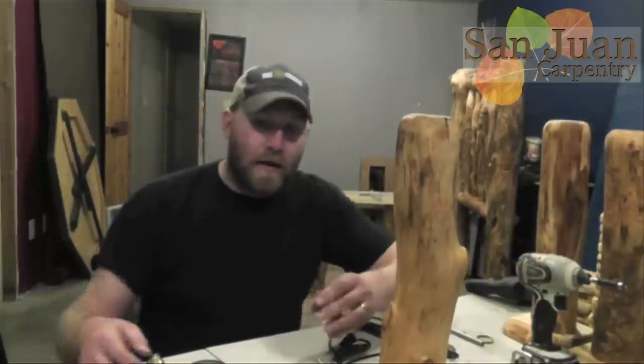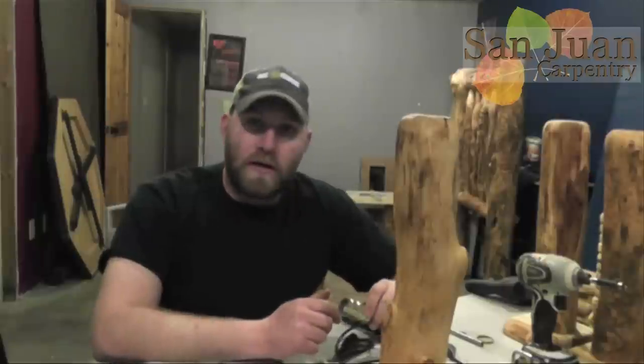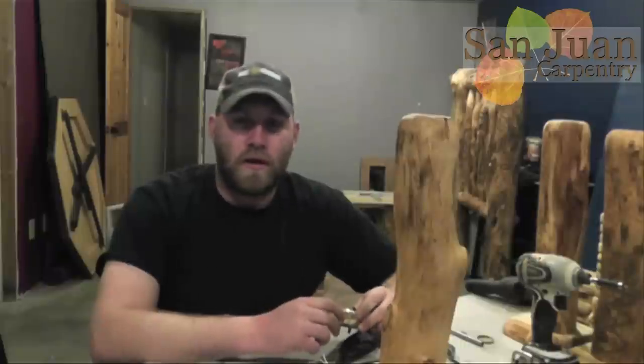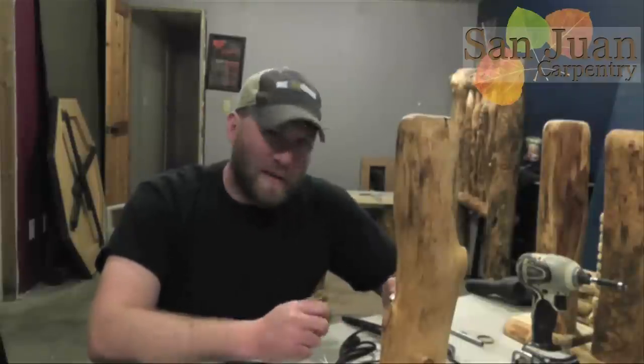My name is Scott Schaefer and you might have noticed that the background is a little different than usual. That's because I'm in my basement. Today's video is going to be all about how to assemble a lamp kit. You can get lamp kits like this at your local hardware store. They're pretty easy to use, pretty simple to put together. I actually order my parts in bulk and I only buy the parts I need. If you buy the kits at the hardware store, you're going to get a lot of parts that you may not necessarily need, but it's better to have more parts than not enough.